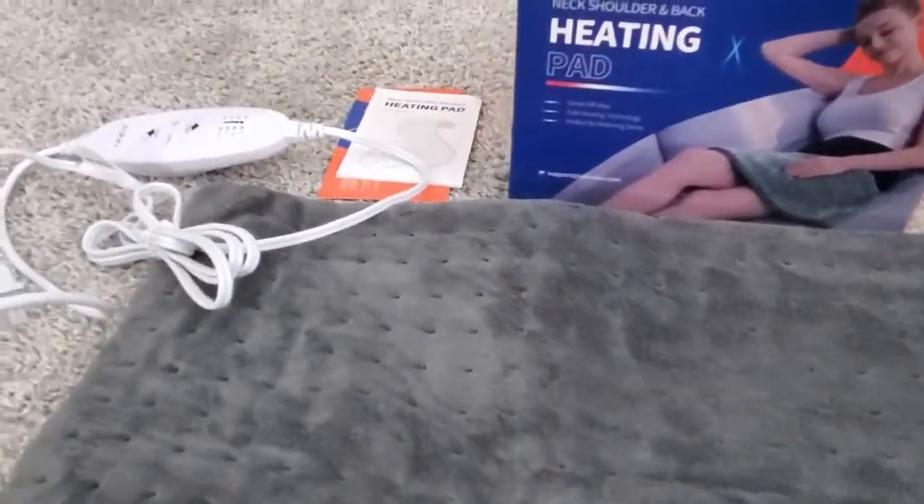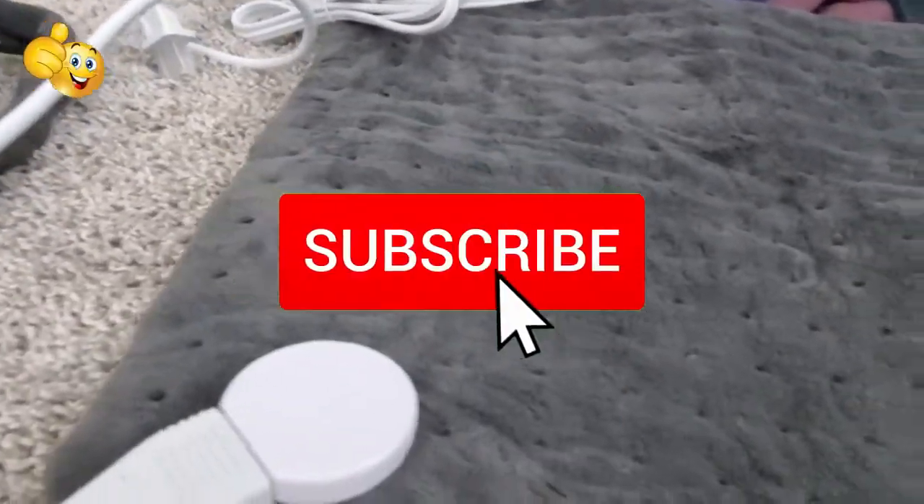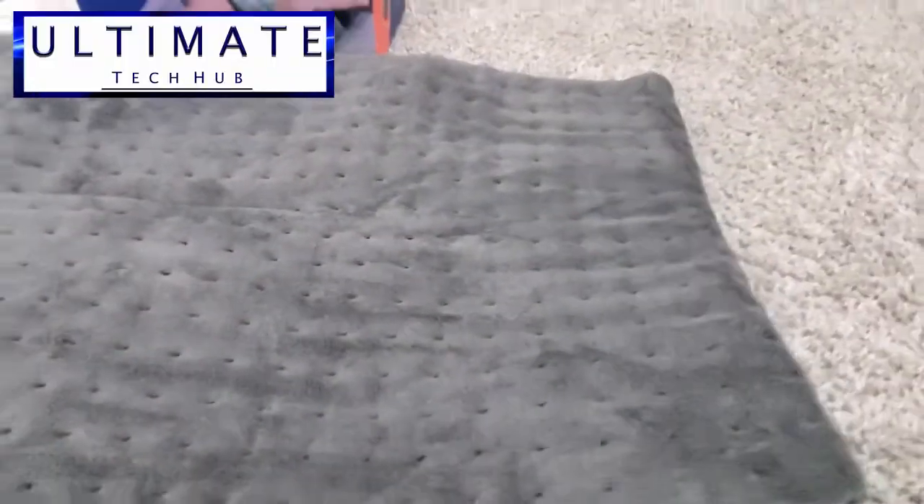So guys, we're all done here. As usual, I want to thank you for watching. If you like these videos, give a thumbs up and share it. If you love them, hit subscribe to keep this channel alive. Thanks again for watching.